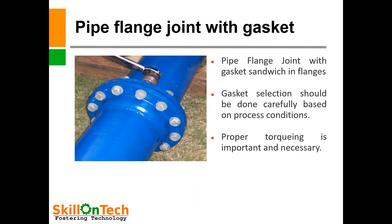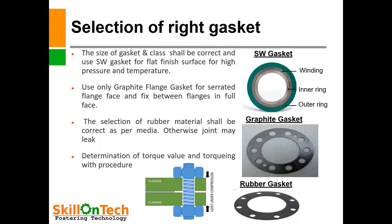Pipe flange joint with gasket: a gasket is provided between both the flanges. The gasket is sandwiched between both the flanges. Gasket selection should be done carefully based on process conditions. Proper torque is important and necessary to make a sound flange joint. Selection of the right gasket is important to make a leak-proof flange joint.